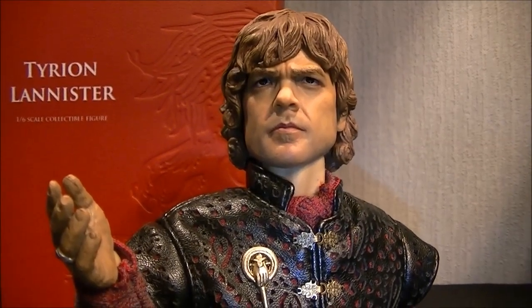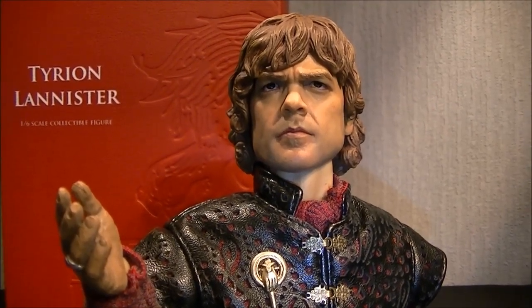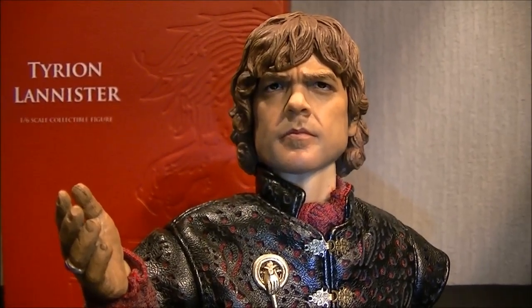What up brothers, it's Clipper King returning for another new review tonight on the figure you see in front of you. As you can see, it's Tyrion Lannister from Game of Thrones by the company ThreeZero.